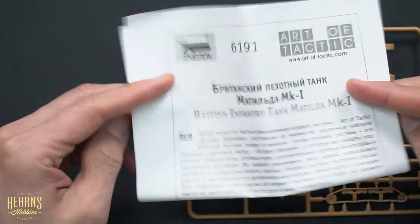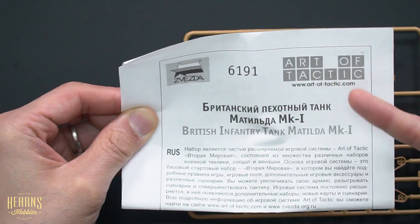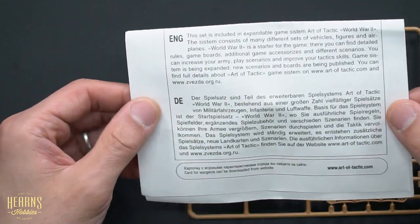There's also a small sheet, and this is just to give a rundown on this particular series and the game as well. There's a URL for looking up what the game is all about, and it's available in Russian, English, and German.